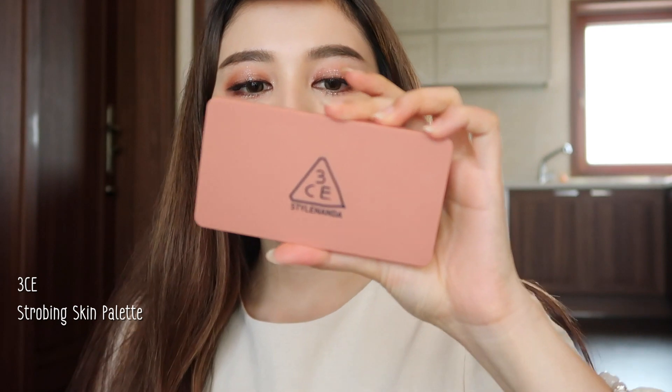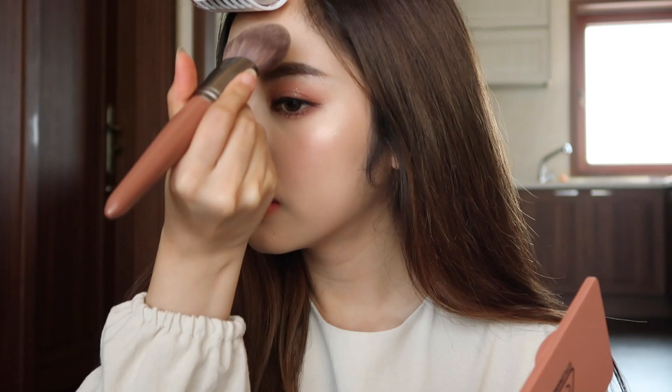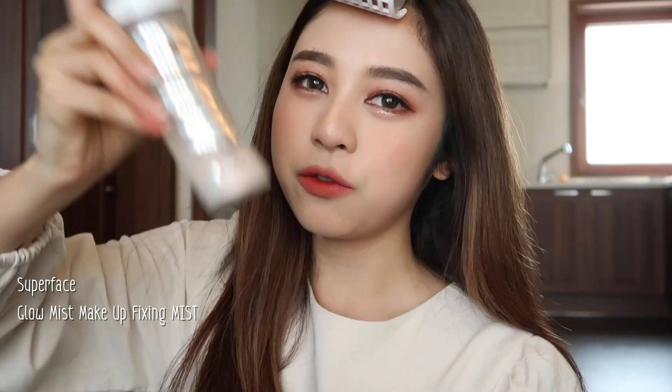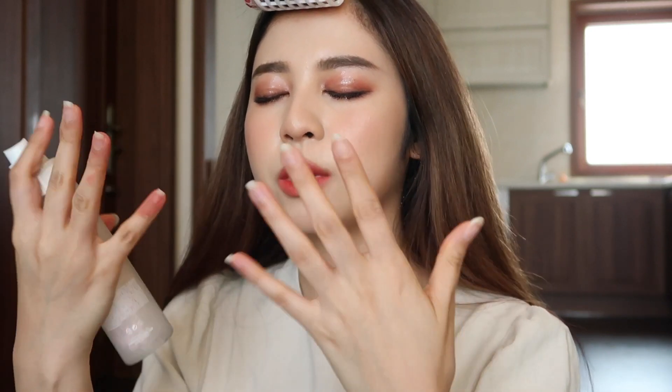For highlighter, I'm using 3CE Strobing Skin Palette in this color. And the last step — I'm using Super Face Glowing Mist. You have to shake it first. This adds some glow to your skin and also sets your makeup to last throughout the day. It smells nice too.